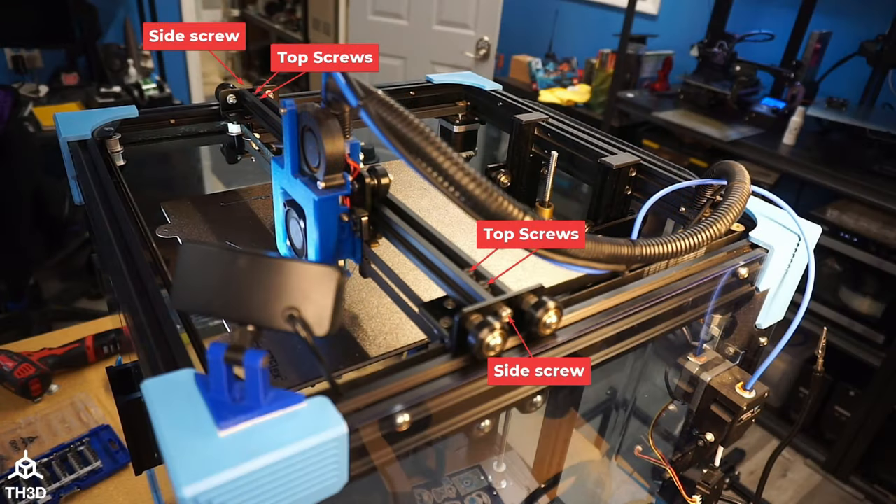I'm going to remove the top X gantry to make access to the screws easier in the video. That can be done by removing the top four screws and then the side screws on the left and right of the actual X gantry. After that, we're going to take the nuts off the bottom of the screws that hold the stock pulleys, take those out, put our new pulleys in, and then tighten them back down.